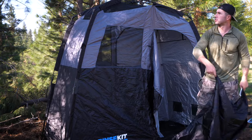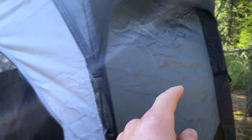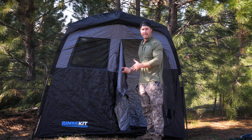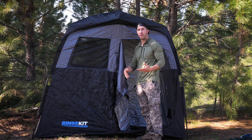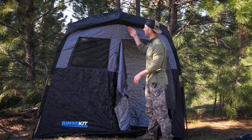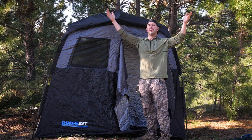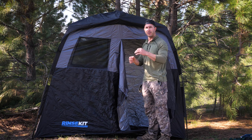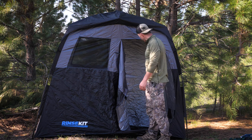You just throw the rain fly over the top and the clips will clip onto the poles, so you have a rain fly now. That way if you're wanting to get clean you don't get more wet with your clean clothes or towels. On a nice sunny day with no clouds you can leave the rain fly off and have a nice nature scenic skylight. There's a little clip at the top where you can hang a lantern or a light, so you can take a shower in the middle of the night.